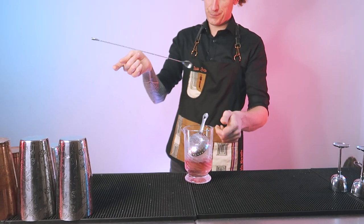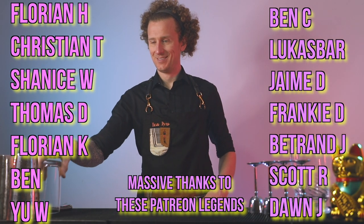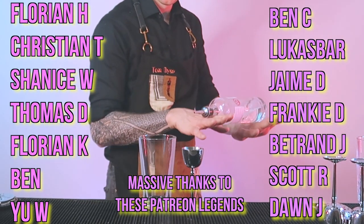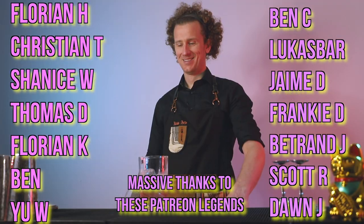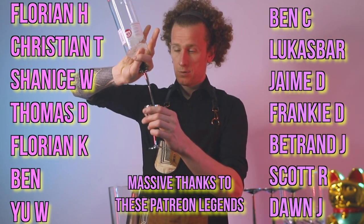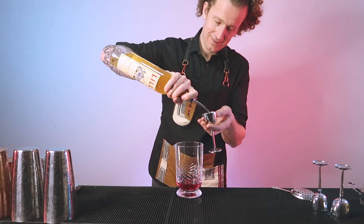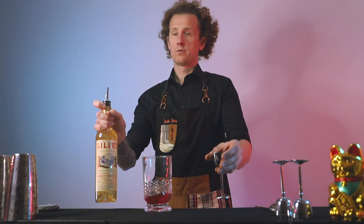A massive thank you to all the legends supporting me over on Patreon, where I post more content including my Three Minute Thursdays, live streams, and more giveaways. There's a link below with two different tiers to choose from. Your support really helps motivate me to make more videos. Thank you very much for watching — if you liked the video, don't forget to hit the like button and subscribe so you can be notified when I upload more content. Remember, everybody can learn to flare like a legend.